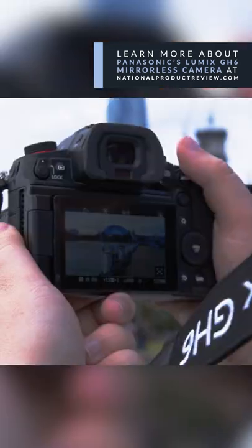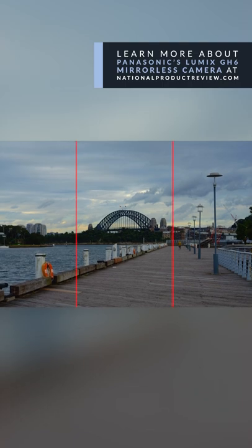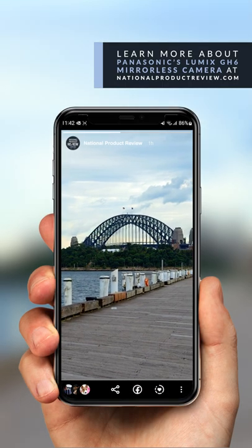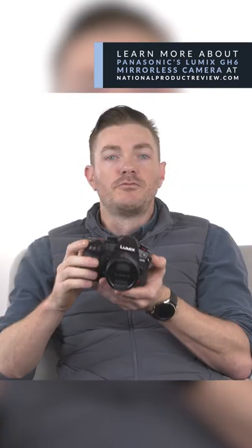There's the ability to actually shoot 9:16 video with a framing marker, so you can actually shoot the shot once horizontally. Use the large 4:3 aspect ratio sensor and actually chop out a reel or a TikTok from the middle of it, so you can shoot it once without having to go and shoot it multiple times horizontally and vertically.